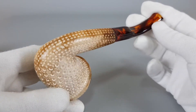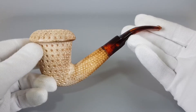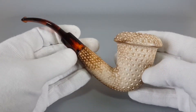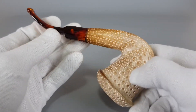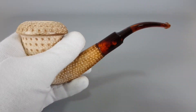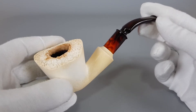Minimal signs of wear and aging — a handsome looking large size calabash. Moving on to the second one, which is a freehand.